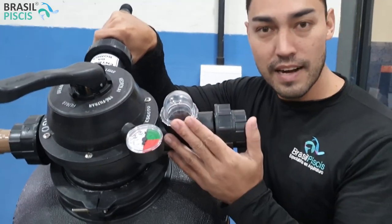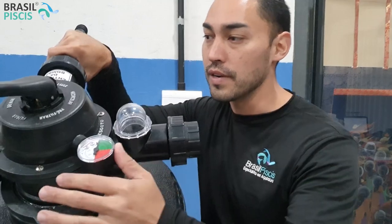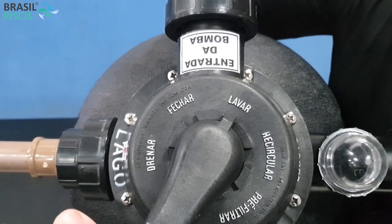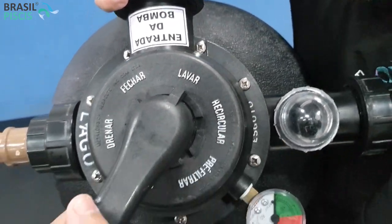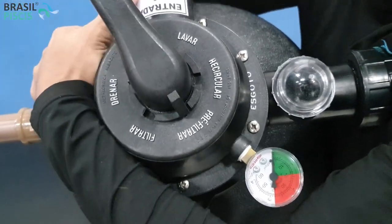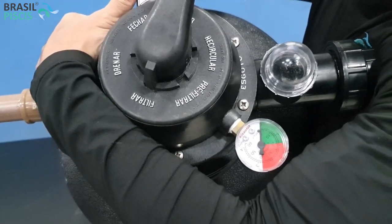Caso você esteja na cidade, manda esse aqui direto para o ralo, que vai cair no sistema de esgoto. É muito simples, muito prático. Terminei de lavar, o que você faz? Você põe aqui no filtrar novamente. Desliga a bomba, põe na posição filtrar e seu filtro vai estar trabalhando normalmente.